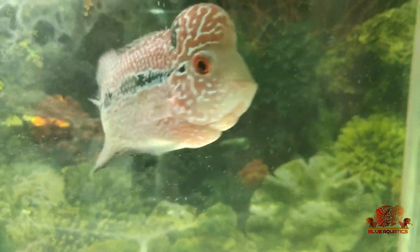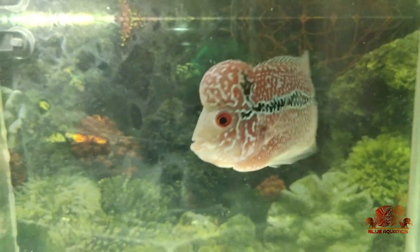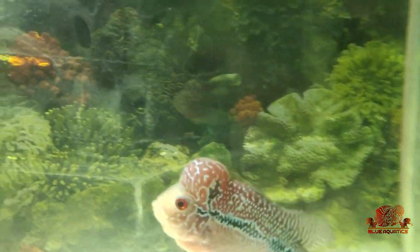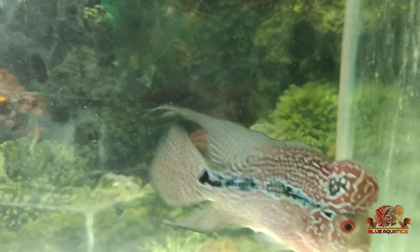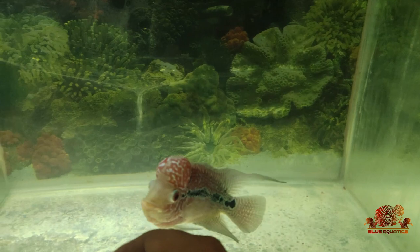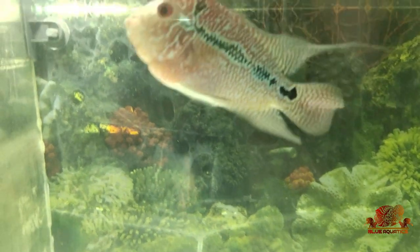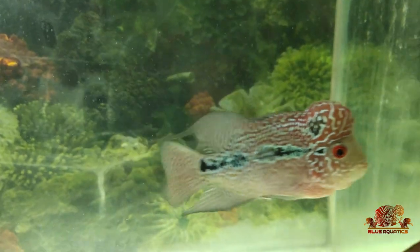As we all know that our fishes need de-warming, but we are not aware of how to de-warm and how often we should do the de-warming process. Firstly, you should know whether your fish really needs de-warming, or if your fish is at the verge of de-warming — that is, worms in its body are stored in a large quantity.